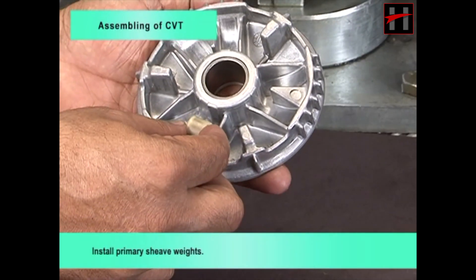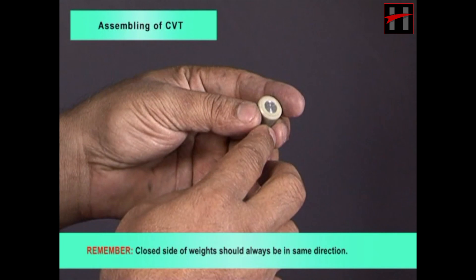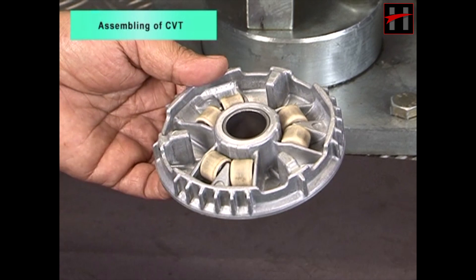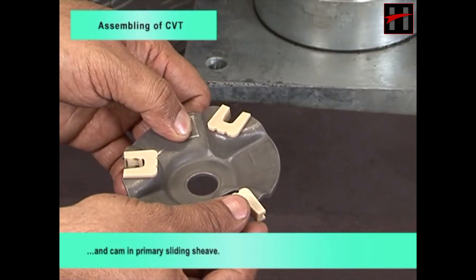Install primary sheave weights. Remember, closed side of weights should always be in the same direction. Install sliders and cam in primary sliding sheave.